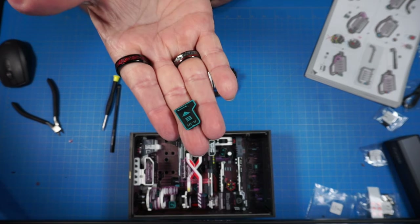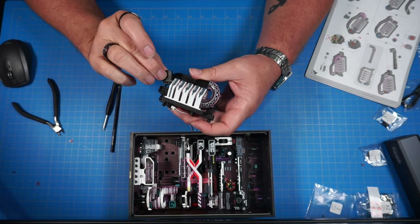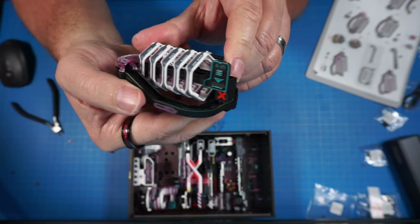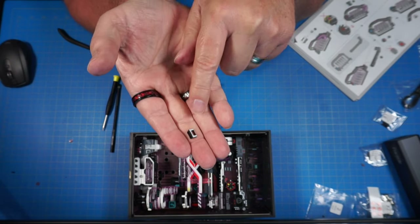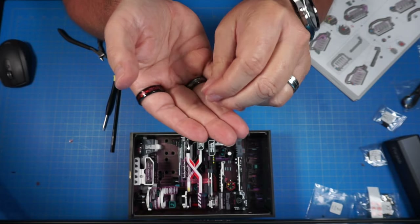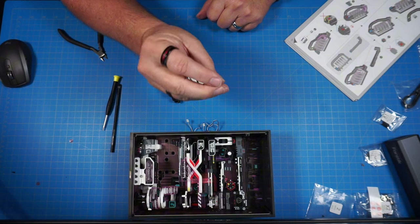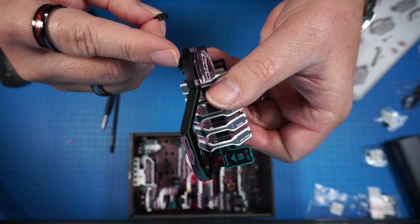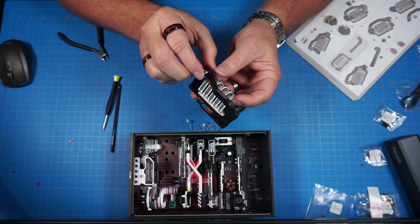C8 goes on the front like a shoe shape, sitting onto two pegs — push in nice and snug. Now C16 — I was cutting it off the sprue and it flew, but I found it. Be careful clipping pieces off sprues, they can shoot off. It goes right under this section over a couple of little pegs — push it right over them and get it pushed on all the way in.